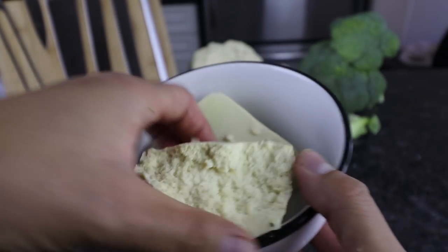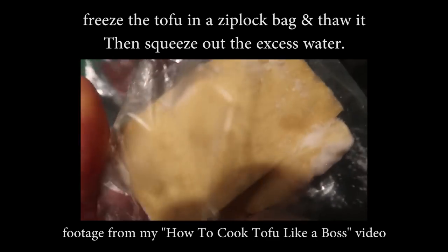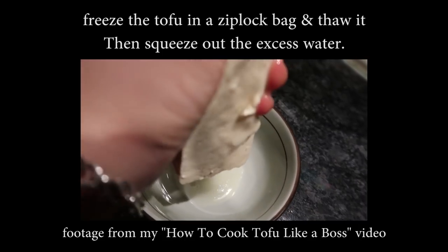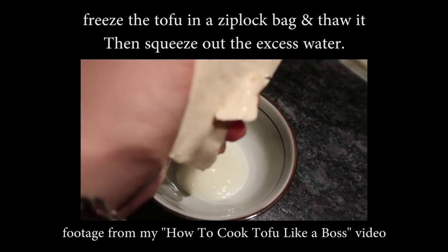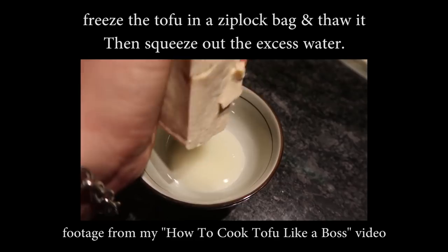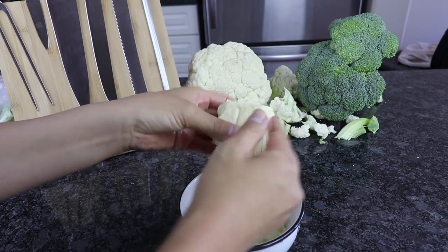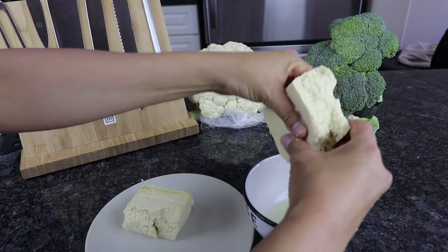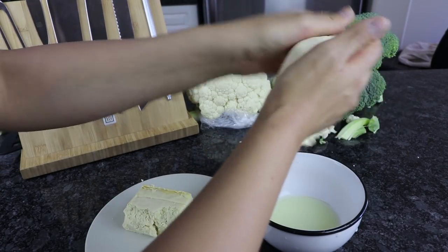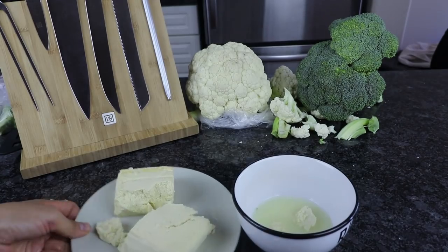Throughout the video, I always start by prepping the tofu the same way — by freezing it. I take the extra firm tofu out of the original packaging, put the block into a ziplock bag or container, and place it in the freezer until it's completely frozen. Usually I like to do this the day before. Then I take it out and either thaw it naturally or microwave it. Then you'll easily be able to squeeze out the excess water, giving the tofu a really nice meaty and chewy texture that also allows it to soak up flavors more easily.